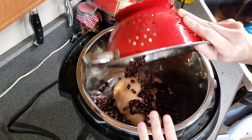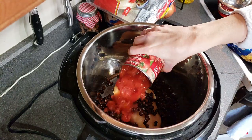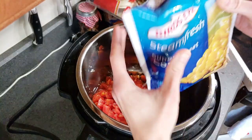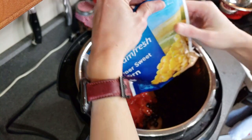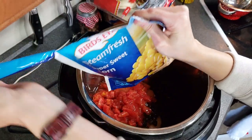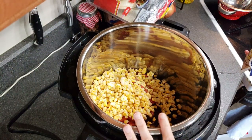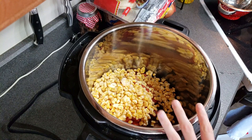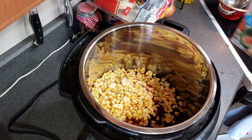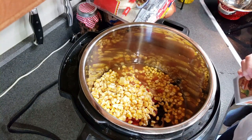These beans have been drained and rinsed. The diced tomatoes I will not drain. Now, this corn — I typically use a can of corn and I don't drain it. But since I'm using a bag of frozen corn, I'm going to add a little bit of extra liquid. One thing to note is that this chili is not very liquidy, so if you want a thinner consistency, I would add some water or chicken broth. I just happen to have some chicken broth in the fridge, so I'm adding about a cup to a cup and a half.